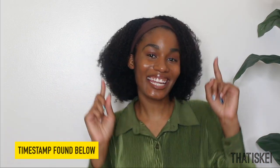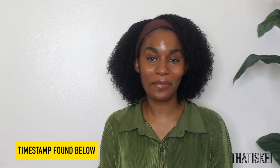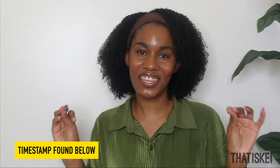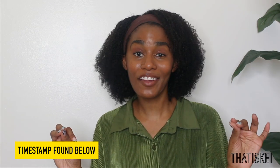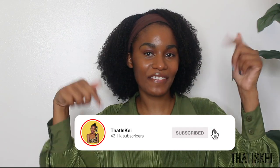Hi, welcome back to my channel. As you can tell by the title of this video, I'm going to show you how to make sea moss gel — everything you need to know from preparing it to blending it to perfection. I cannot wait to show you, and if you are new to my channel, I will link my previous videos down below where I use sea moss.